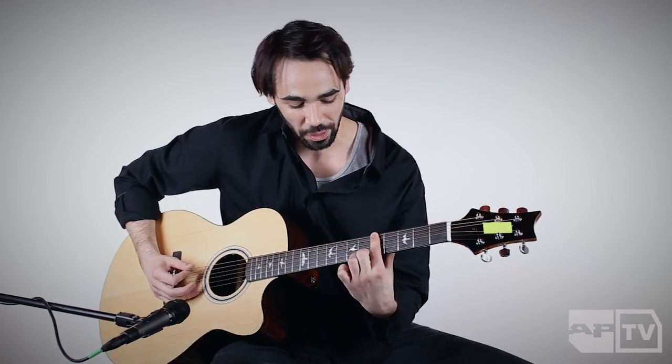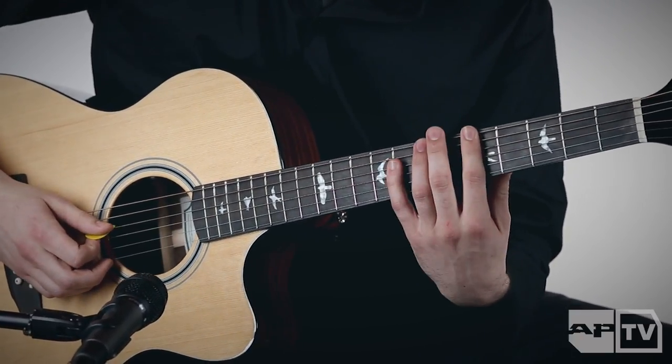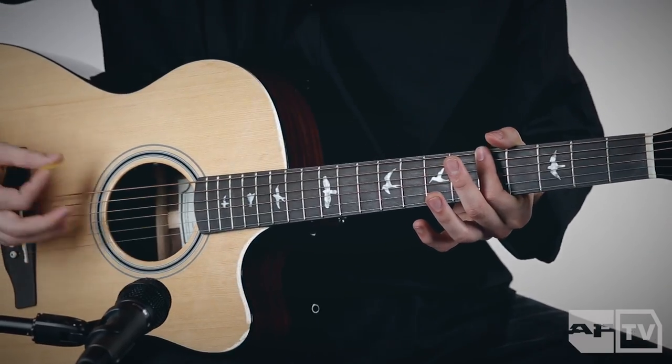It's essentially like a power chord barring the first two strings, and then using my pinky either three or four frets up. So there's only three notes in the chord, and then the rest of my hand just kind of mutes the other strings from playing.